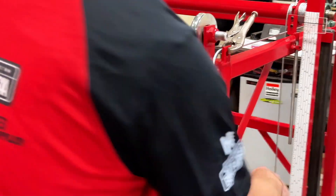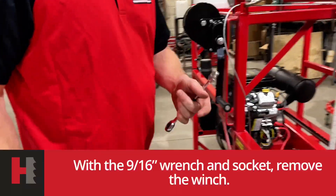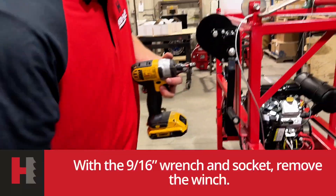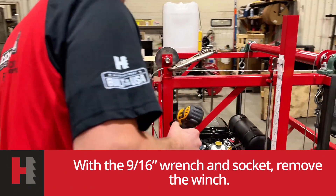Set that aside and move on to removing your winch. Use a 9/16ths socket wrench. Coming in from the back side is the easier way.